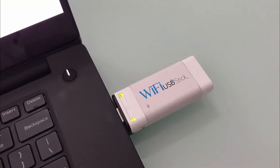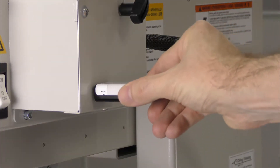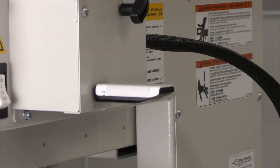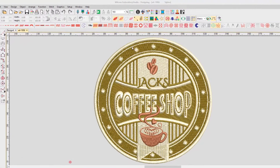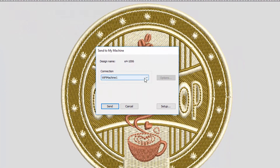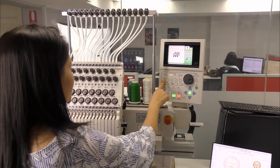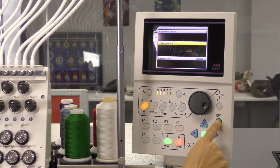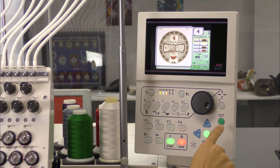Once your connection setup is complete, remove the Wi-Fi USB stick from your computer, then plug it into the machine of your choice. To send a design to your machine, open a design in Wilcom Embroidery Studio, then select Send to Connection Manager. Then select your machine and press Send. Wilcom Embroidery Studio will save your design file to your shared design folder, which will synchronize with your Wi-Fi USB stick, ready for you to load directly onto your embroidery machine.